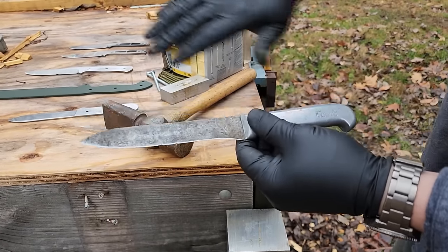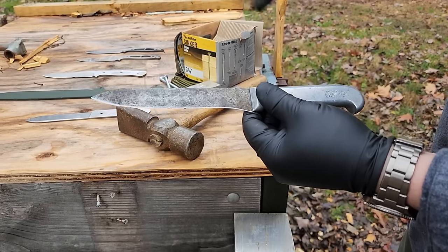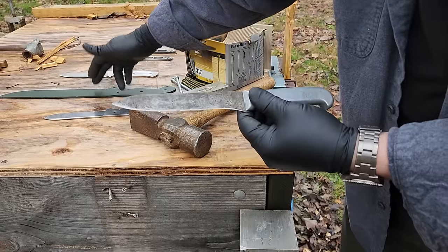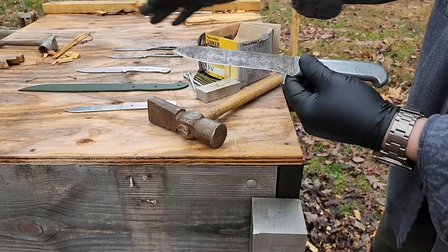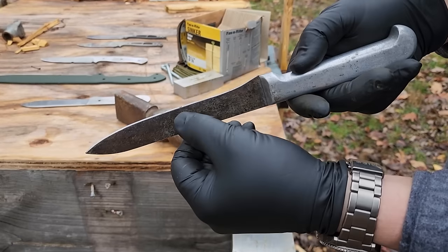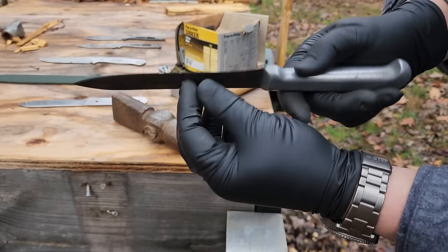I forgot to mention — every knife here is sharpened at 18 degrees per side. They all have identical geometry at the edge. Now, some of them are very thick behind the edge, which isn't ideal for testing purposes, but all of these are 18 degrees per side.